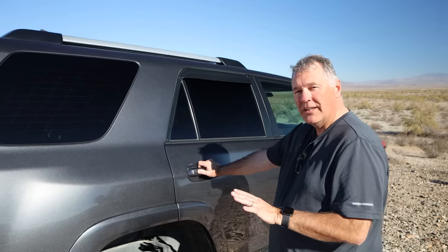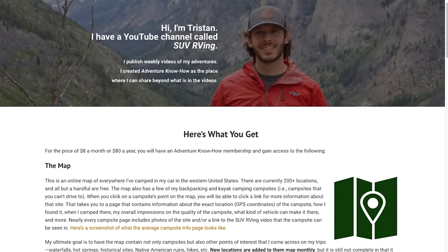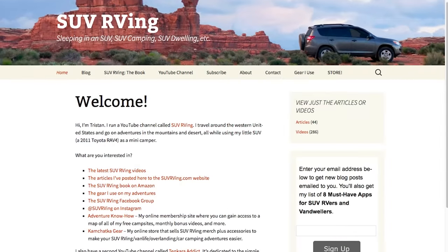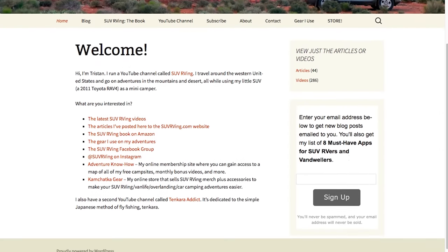John, thanks for sharing your setup and your 4Runner. Really interesting build — lots of thought went into it, a true labor of love mixed with serious off-road capability. If you'd like to learn more about John and his travels, he has an Instagram account and YouTube channel both called Minimalist Overlander — links in the video description. Thanks again for watching. Be sure to check out Adventure Knowhow, my new site, where you can access a map of all my free campsites plus monthly bonus videos. Learn more at AdventureKnowhow.com. For everything else SUV RVing related, visit SUVRVing.com.